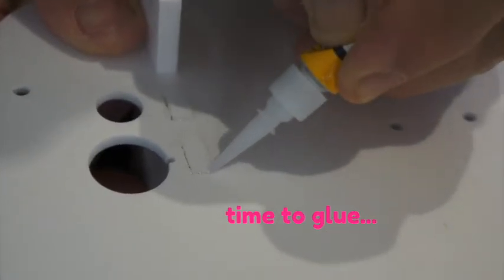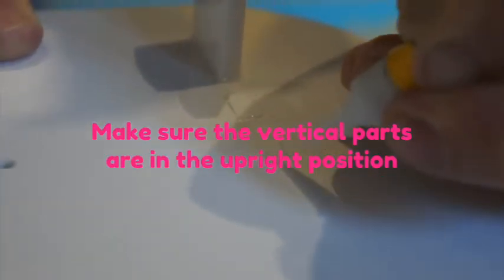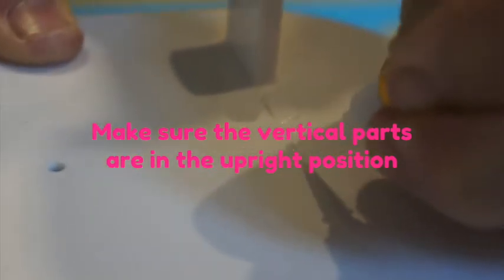Time to glue everything. You can do it as shown in the video — apply to every hole. This is cyanoacrylate glue, so it can penetrate into very small gaps easily, thanks to the properties of the glue.